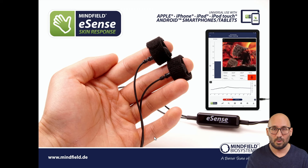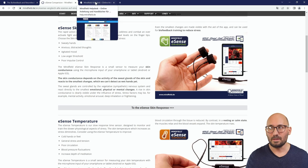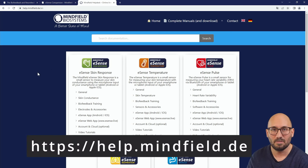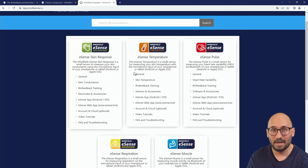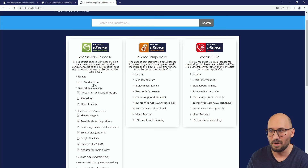If you want to find out more about how skin conductivity works and how biofeedback training works with it, have a look at our help website at help.mindfield.de. You find cross-reference links everywhere on our website at the eSense product pages. In this help desk we have written a lot of articles in English — including the manual in the latest version online — where you can read about every detail of these sensors.